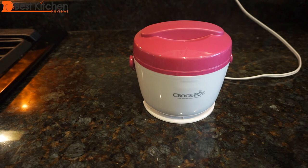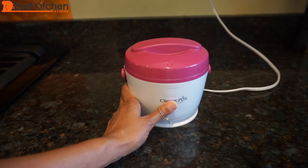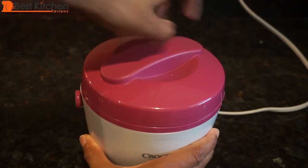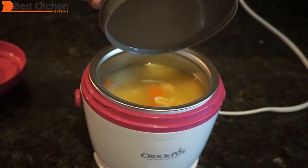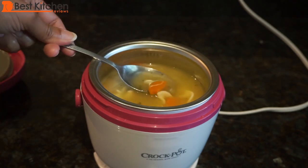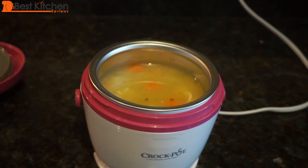I'll check on this in half an hour. After about 10 minutes, the outside of the crock is warm — not hot, just warm — and the lid is also warm. At 30 minutes, I'll check on the soup. As you can see, the lid has popped off; the manual says not to force it back on. The soup is hot and ready to eat — not super hot or boiling, but perfectly hot enough. So the Crock-Pot warms up your soup in 30 minutes.